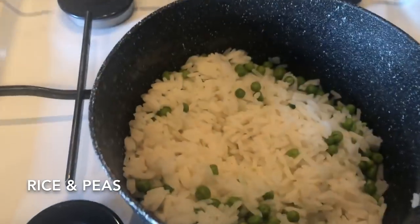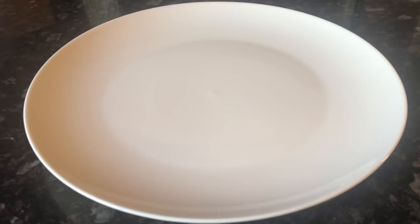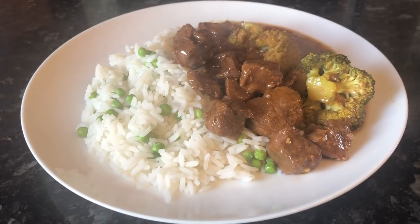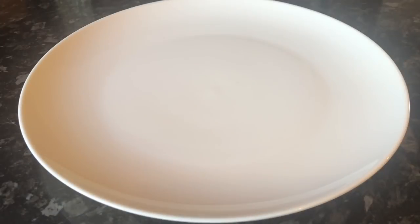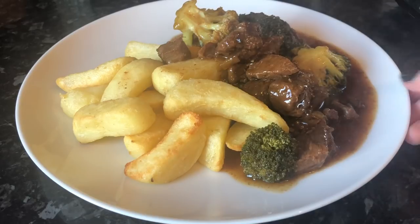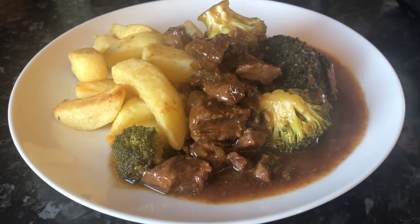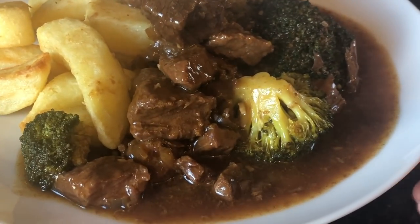And this is ours done — absolutely delicious, and it smelled insane. You could actually smell this upstairs. I've just made some white rice with peas mixed in. Some of us are having rice and some are having chips. So there's the rice, and that is the beef and broccoli on the side. And this is so rich and so tasty.